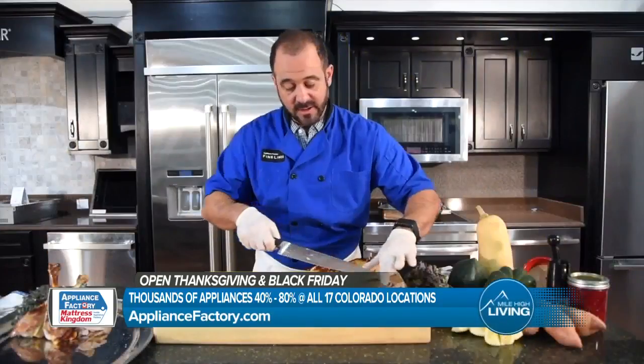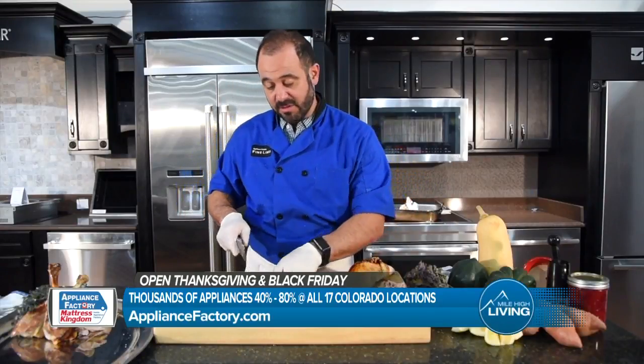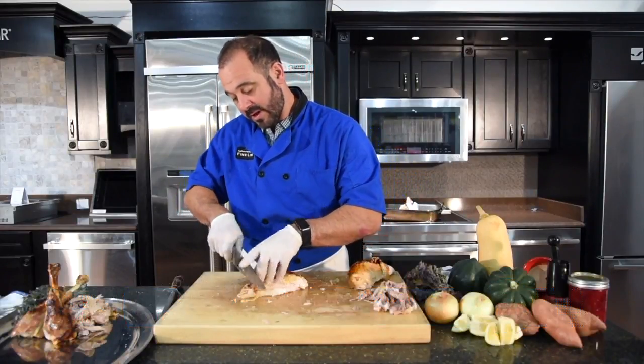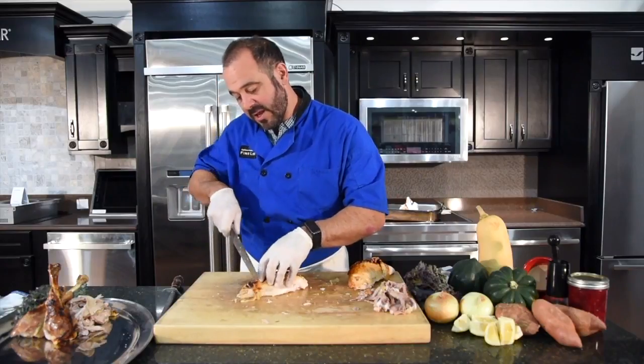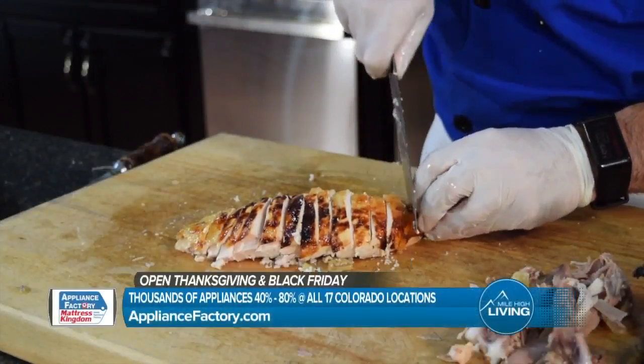Now I'm ready to cut the breasts. When I cut the breasts, I'm going to carve it against the grain. And I like to carve it relatively thin. I try to keep the skin on there as well, and I definitely like to keep it in order.